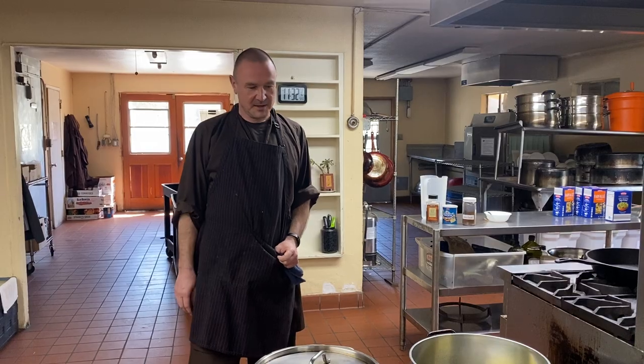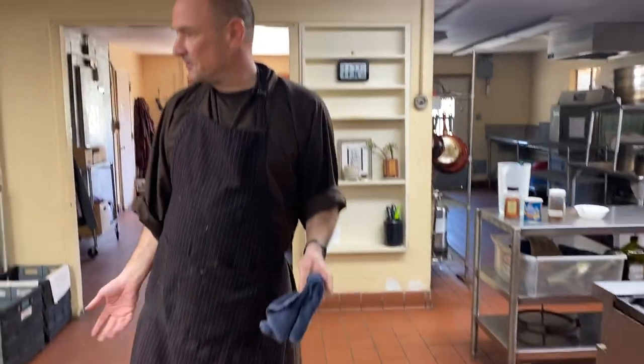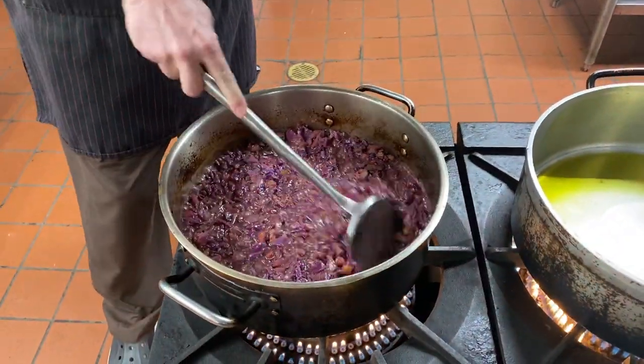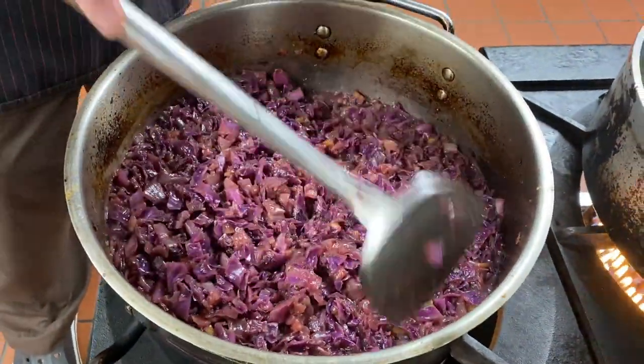We have 20 people, so I was thinking of making red cabbage, German style. What you need is four onions, two red cabbages, three apples, and sugar.